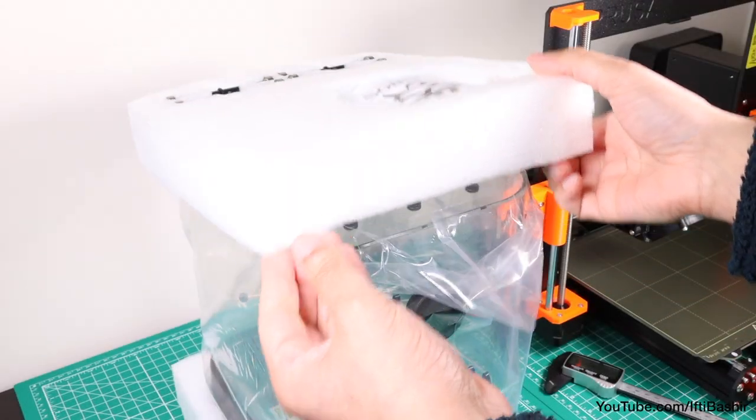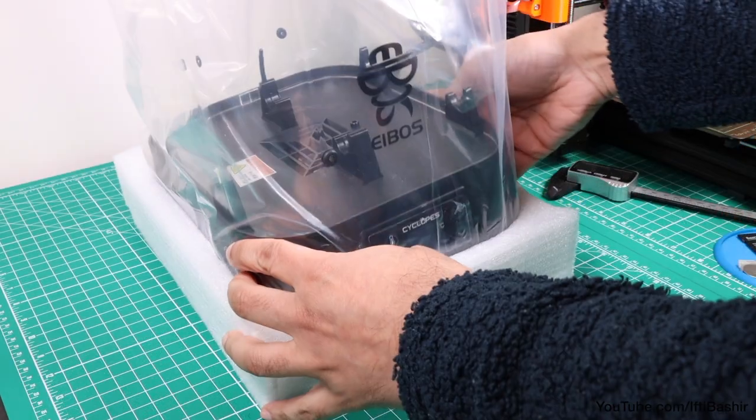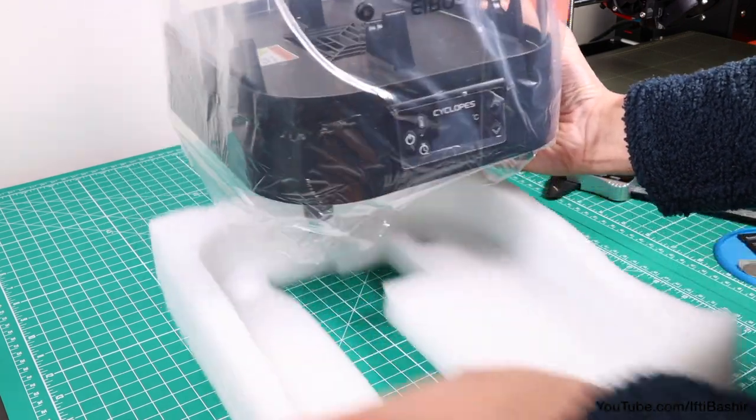There's no special packaging with this system, so we get straight to the unit itself, which looks impressive upon initial inspection.